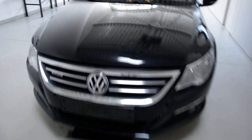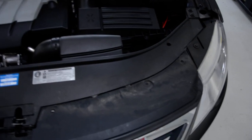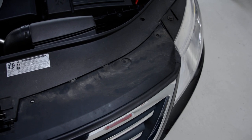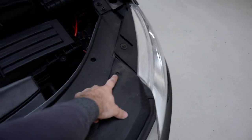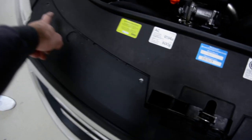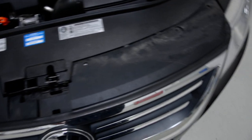In order to remove it, we'll have here on the top four screws — one here, another one here, another one here, and another one here. Afterwards, it has just clips all around.